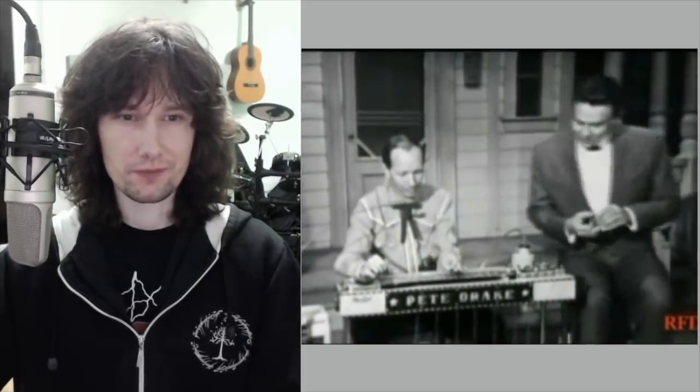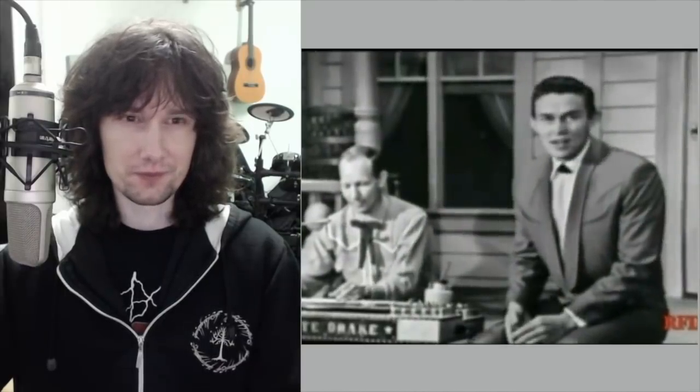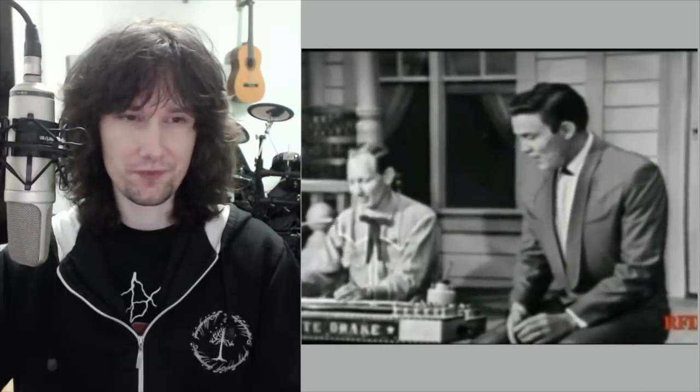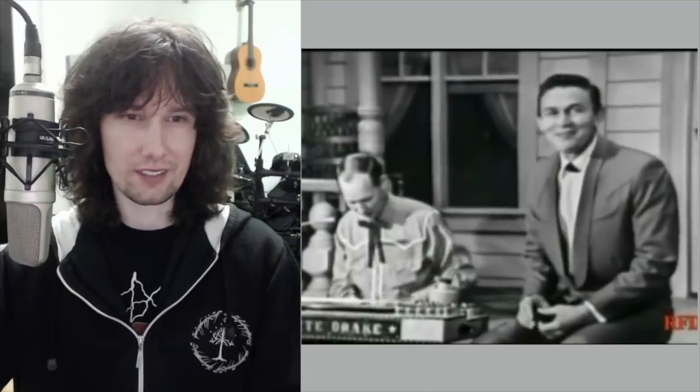Well, on my right there's a young fellow named Pete Drake, and he is a steel guitar player, but he's not just another steel guitar player. He spent a great deal of time with this little gadget right here, and he developed something that I think you're going to find rather interesting. They refer to him as Pete Drake and his talking guitar, and I want to get him to do something for you — are you ready, Pete?